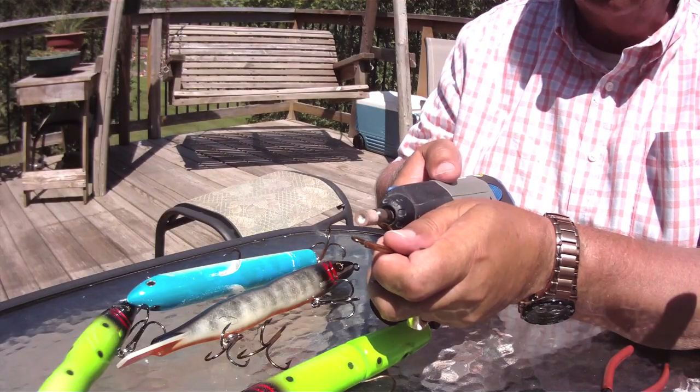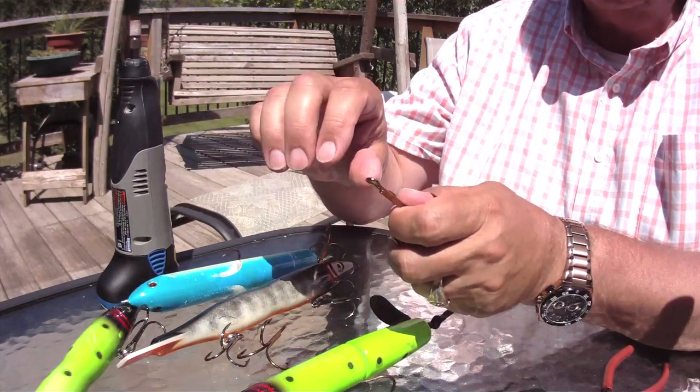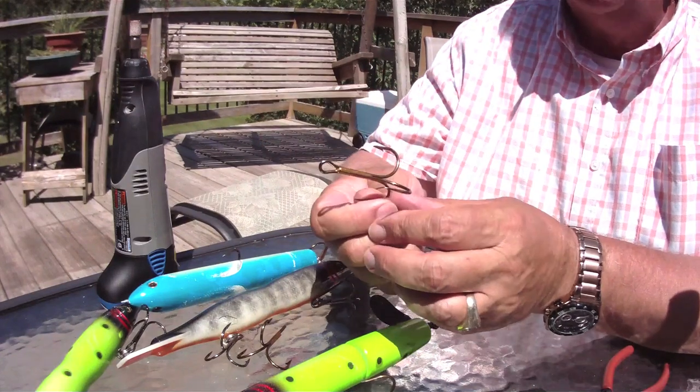Dremel tool, straight edge on your stone, radius the hook just like so. Don't get overexcited about it — just lightly take it around there. And again, this hook is ready to hunt.